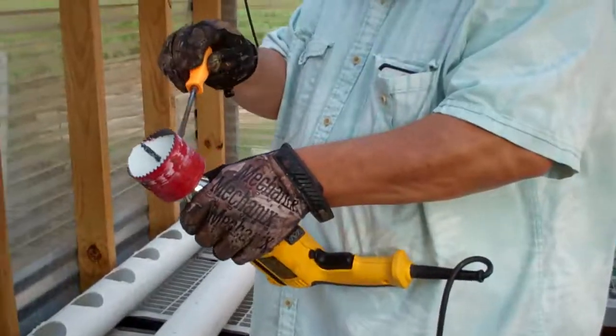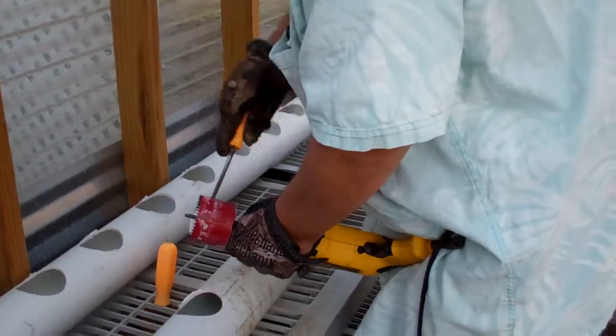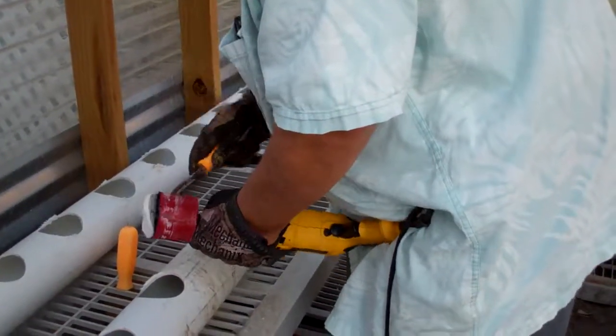And then take your little screwdriver in here and work these guys out. This is a painful part of it.